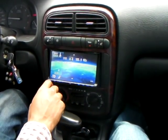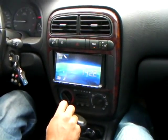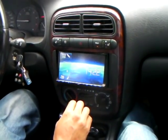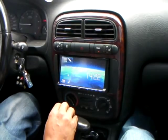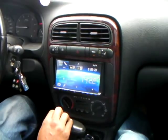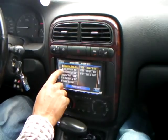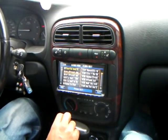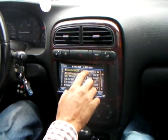It also has a USB function. I have a USB flash drive in there right now with a lot of different songs. It looks like it's pretty fast as far as response time — absolutely is. And the display will show your folders and everything that's in your folder.